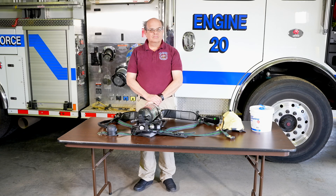Hello. In this video, Marty Joyce, Hazmat Program Coordinator here at the Montgomery County Fire Academy, will demonstrate how to properly perform an operational check on an SCBA.